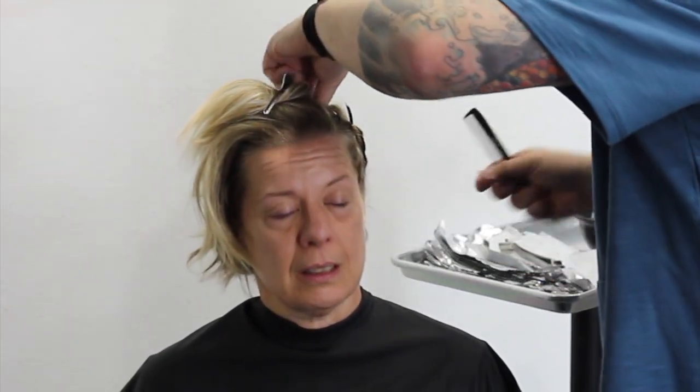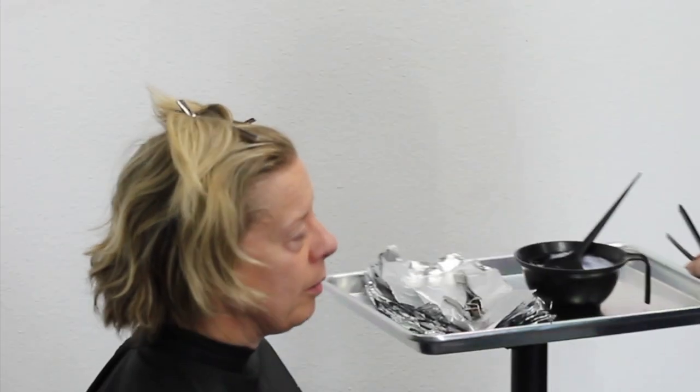In this video I'm going to be doing a live model. We're going to do a cut and color, a full foil, and the toner we're going to be using today is the 10BV by Paul Mitchell that just came out this year.